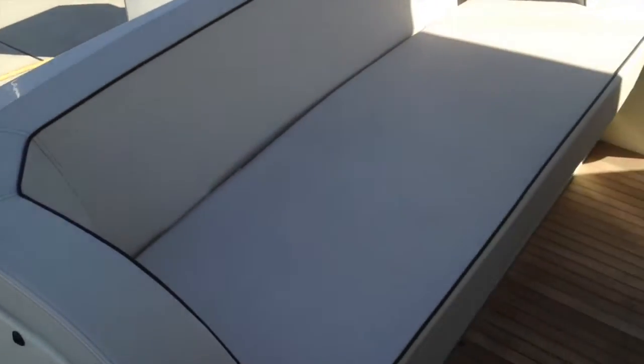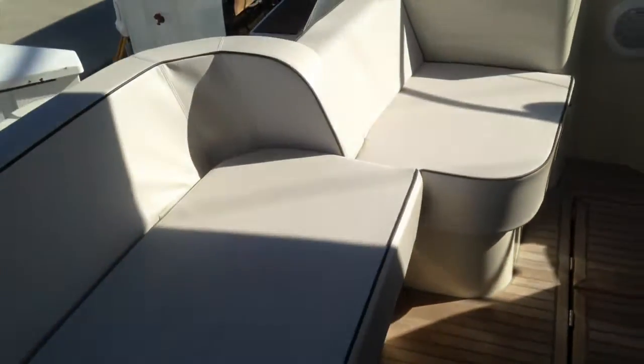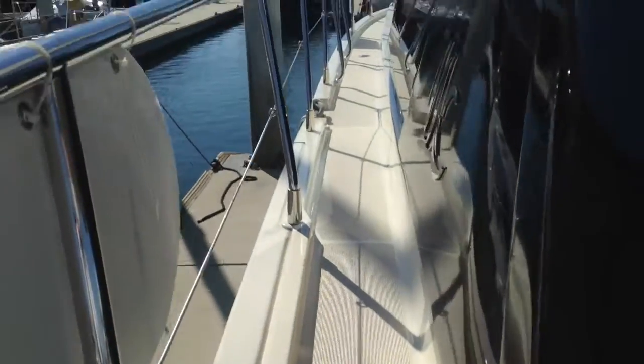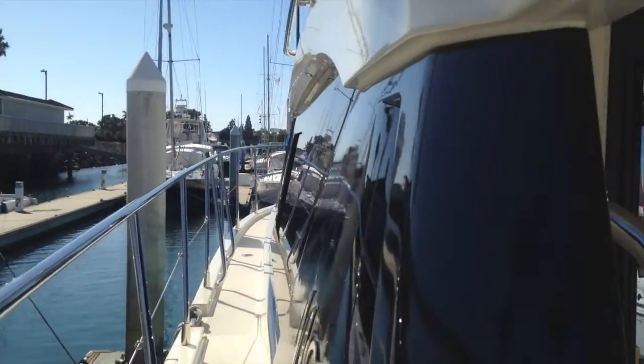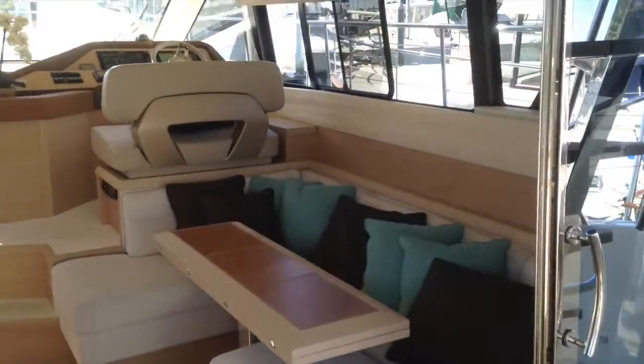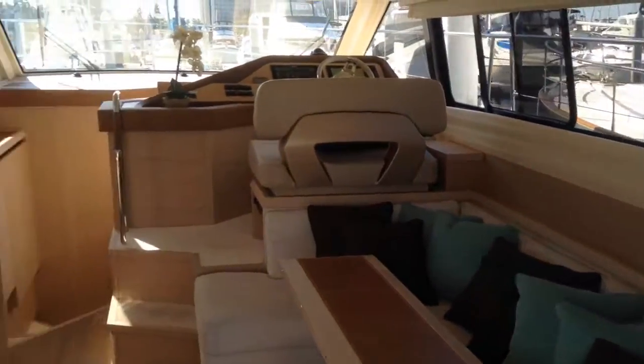The back of the cockpit has these beautiful cushions with really elegant dark piping. We've got a Bose stereo system throughout the vessel. Nice paths to walk up either side of the boat, and beautiful large doors coming into the boat.